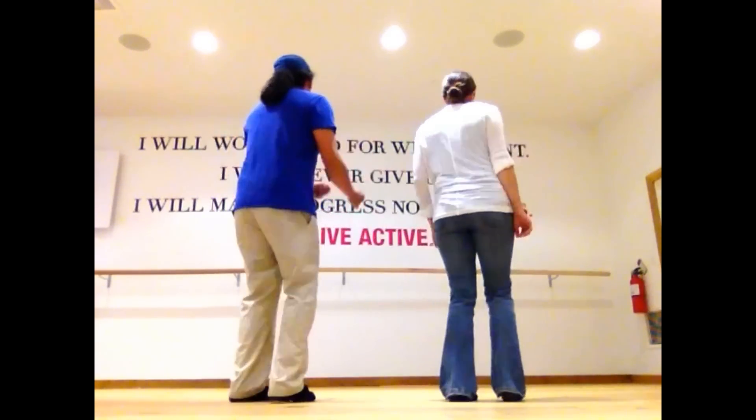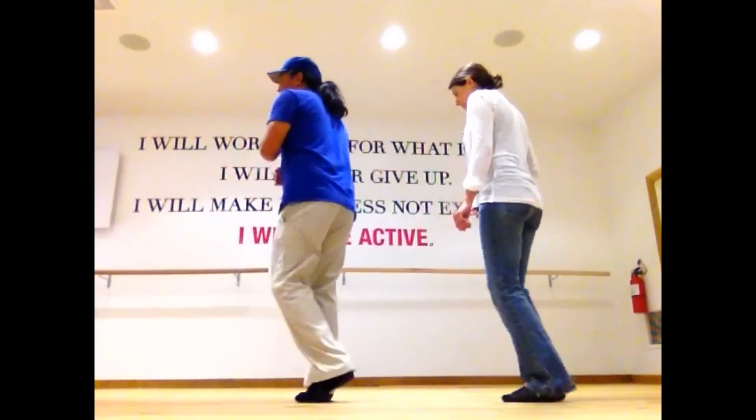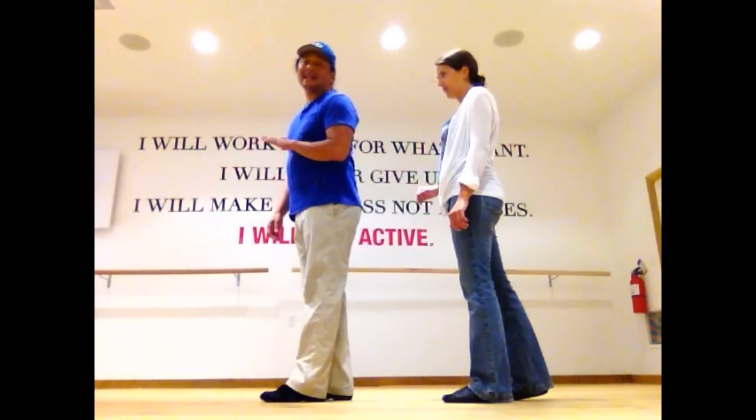Five, six, here we go. One, and three, four, and five, six, and seven, eight. Just one second — second 8-count.